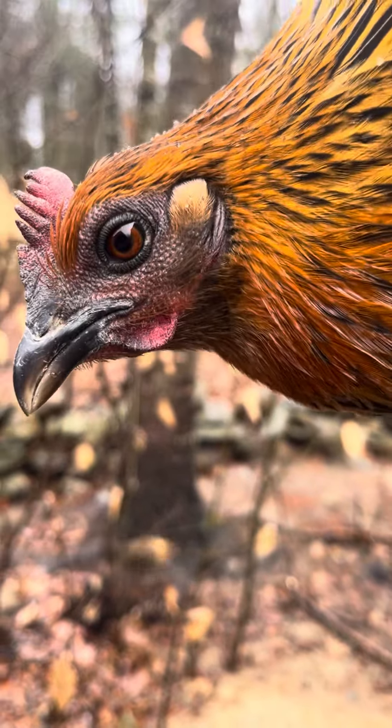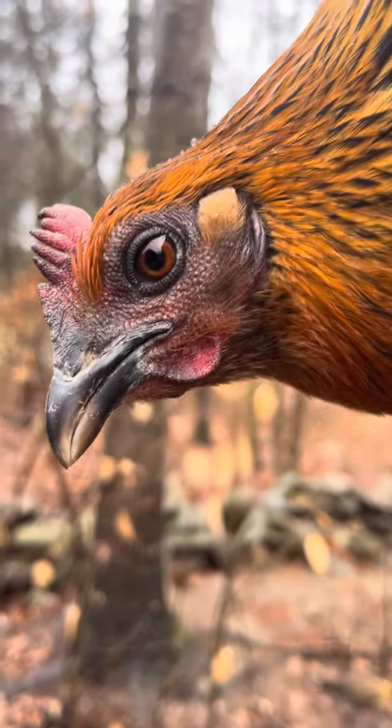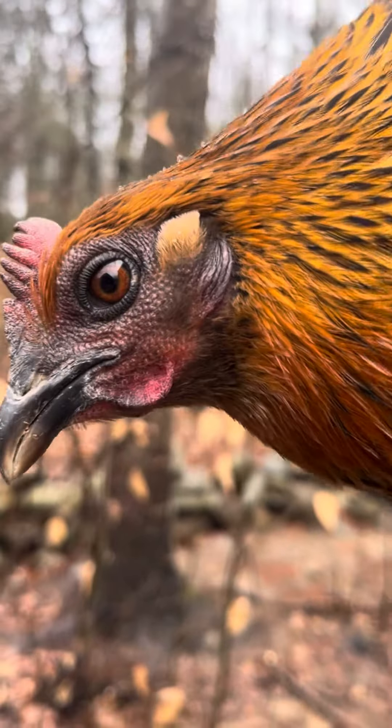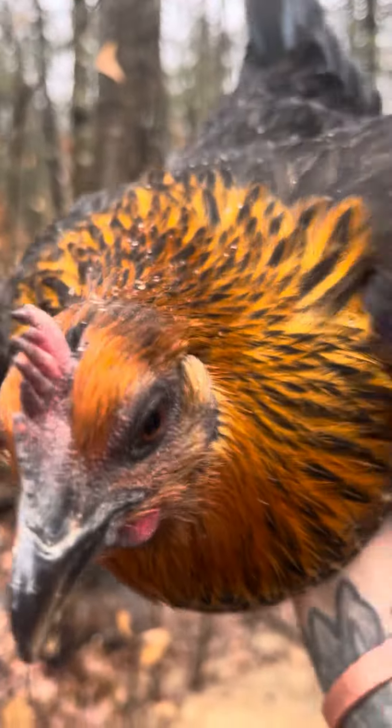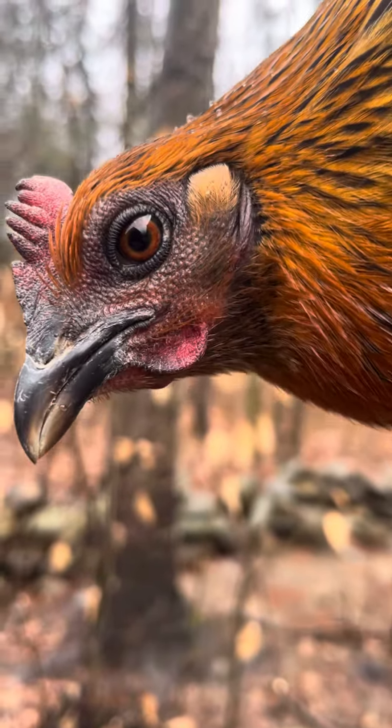I just think they're absolutely beautiful in terms of balance and survivability. I mean, they're strong and healthy and they mature really well here for me free range.